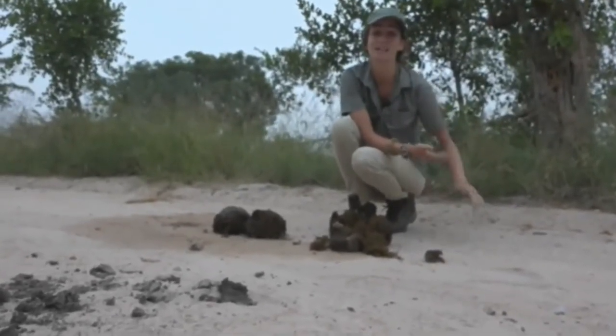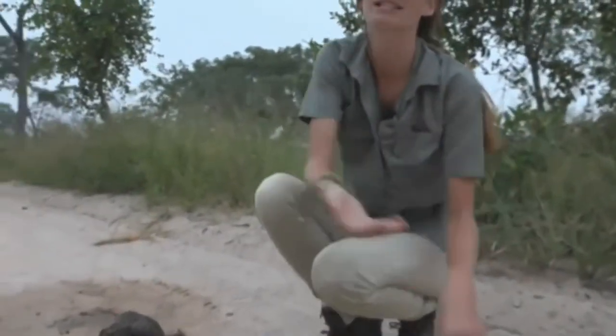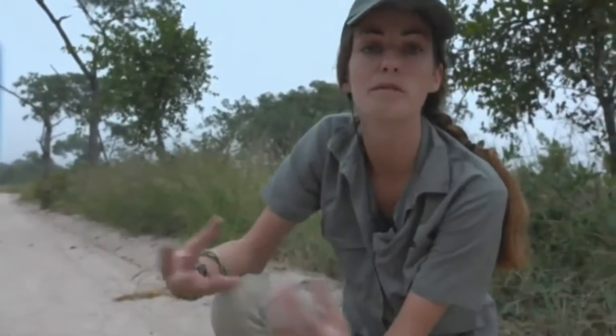But the reason that we can touch things like elephant dung, zebra dung, antelope dung, anything like that, is because, quite simply put, they're herbivores. And they don't tend to have the same — obviously, they've got bacteria,